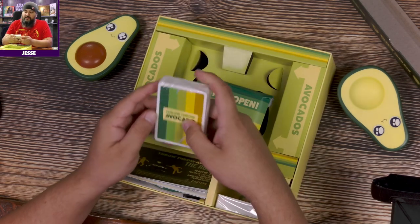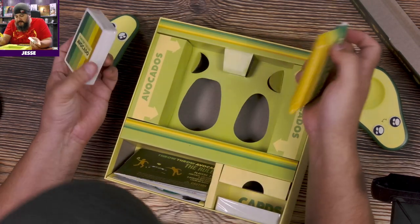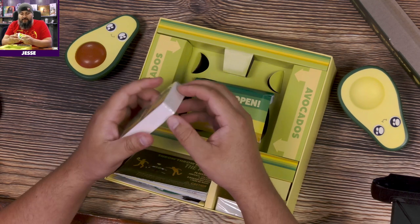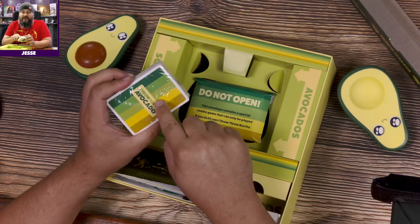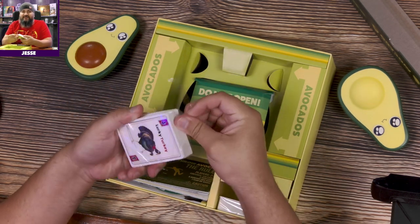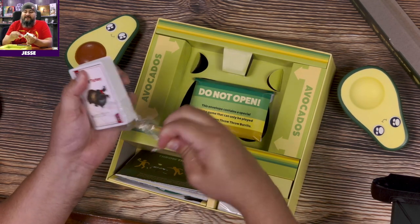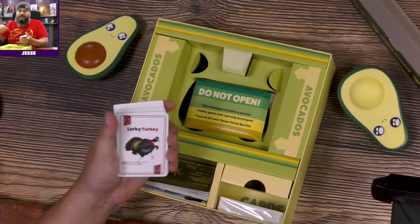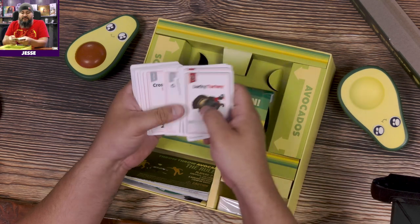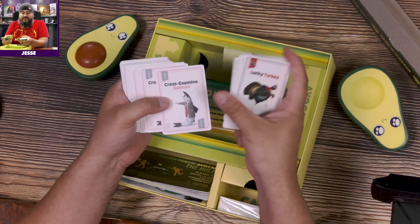I can see there's no mold underneath, so we're not going to check that. Oh, they have the good ones here — they have the little tab on the outside where it just takes a finger and it's open, just like that. One point to this game for that. Lucky turkeys, cross-examined salmon...